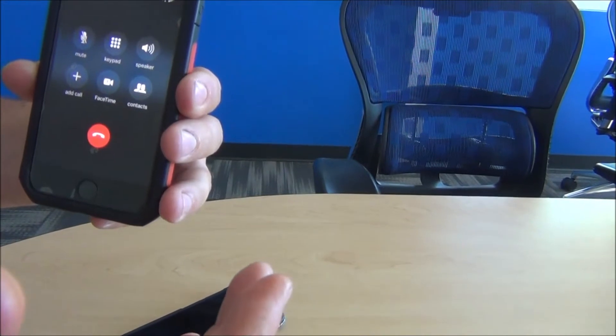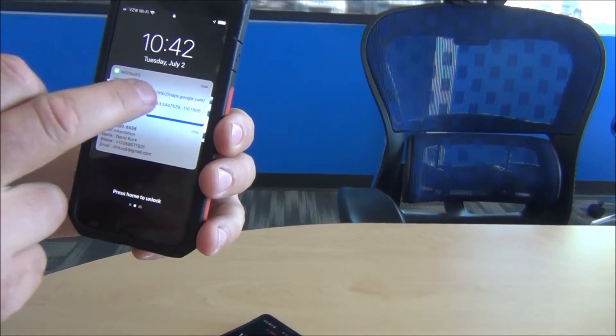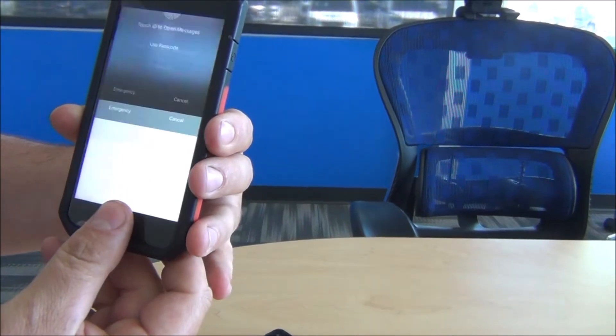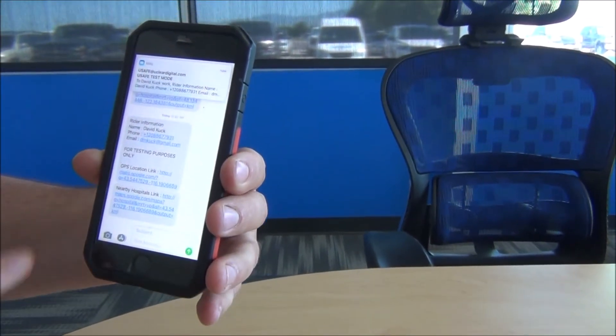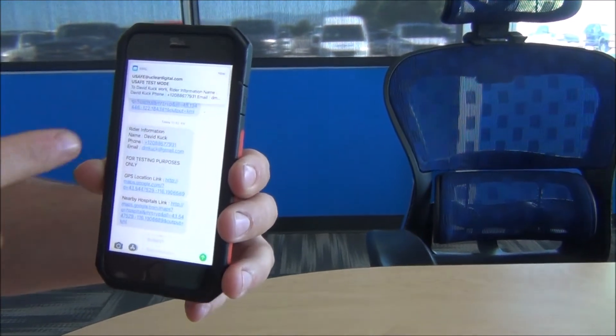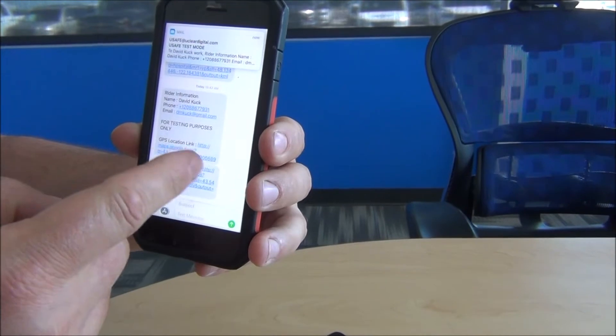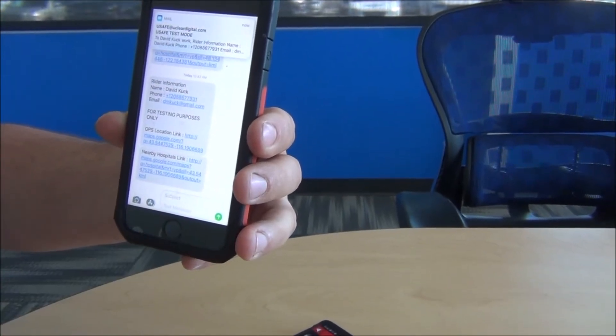If I answer this, I am now on the phone with the rider. So when we look at the actual information coming in in real time, there's an email coming in. Here's the text already in, and this is saying rider information: David Cook, phone number, email. Then we've got a GPS location link, as well as a list of nearby hospitals.